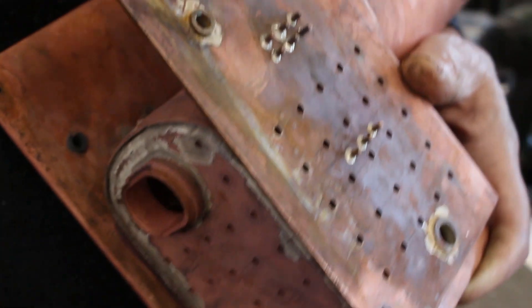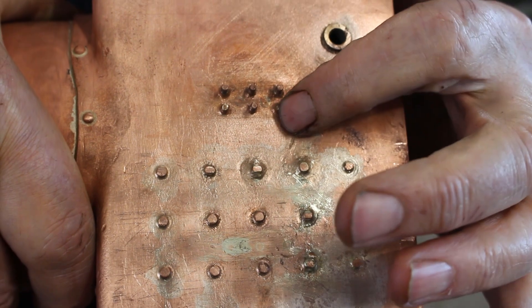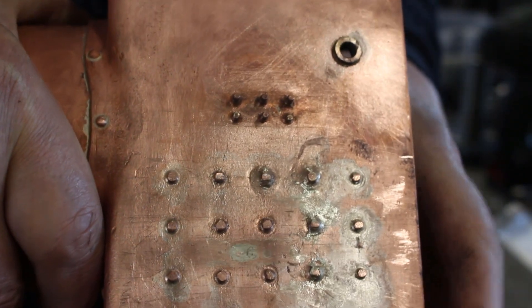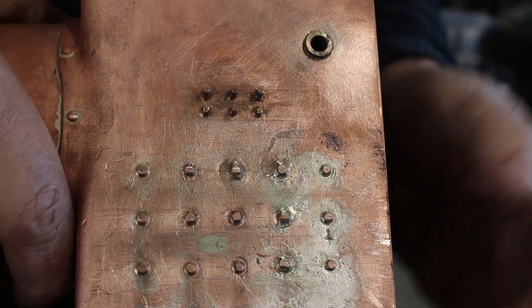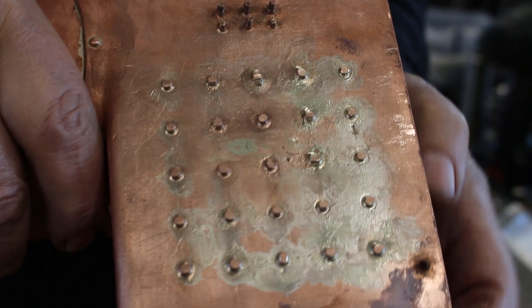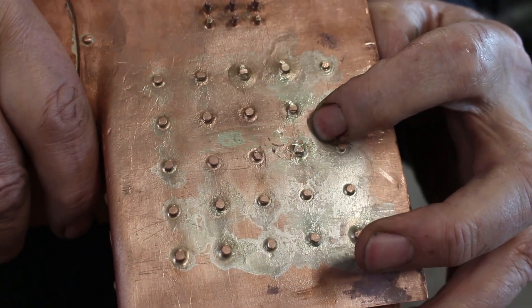What actually happened was on these six bolts I snapped two of the studs. They're still long enough to just get a nut on — about half the depth of a nut — but there are four good ones left, so that's not a problem, I'm happy with that. On the bottom I snapped all three, so I just filed them flat. I'm thinking about that, so we'll see later on what we do.